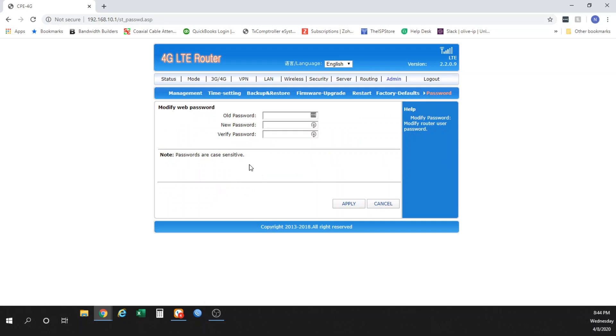If you wanted to change the admin password for the device, you can do so here. As stated, it defaults to 'admin,' but you can change it to a custom password for logging into the user interface. If you have any questions, please feel free to leave them in the comments or email us at support@allofip.com, and we'll be happy to help you out in any way we possibly can.